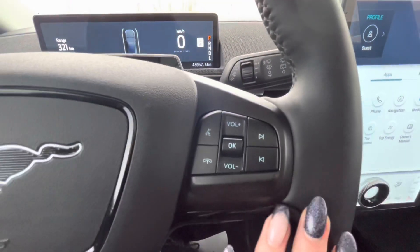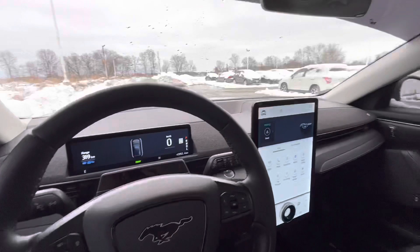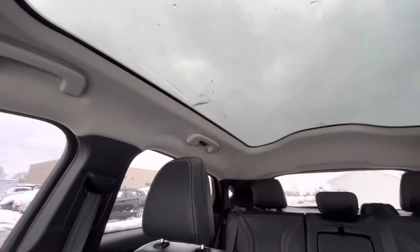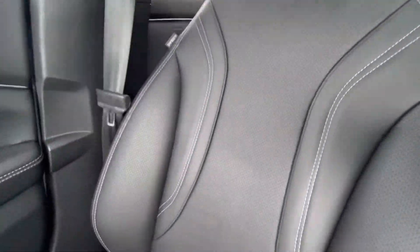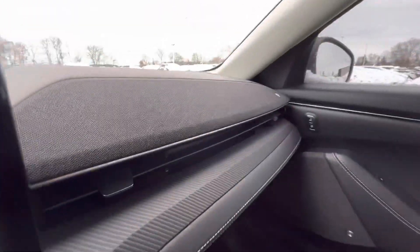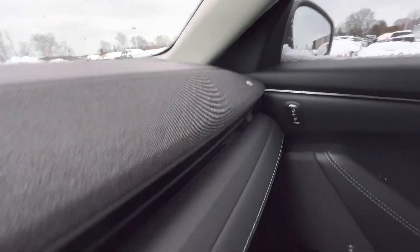On the other side of the steering wheel, you have your volume controls and your Bluetooth. Turning around, you can take a good look at the moon roof as well as the leather seats. In the front of the dash, there are built-in speakers all along the dash from the passenger to the driver.